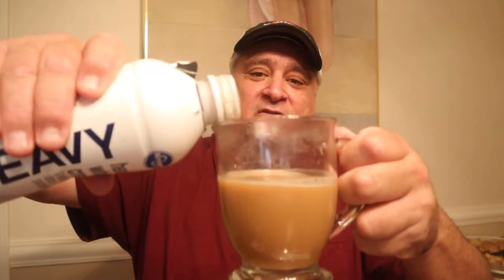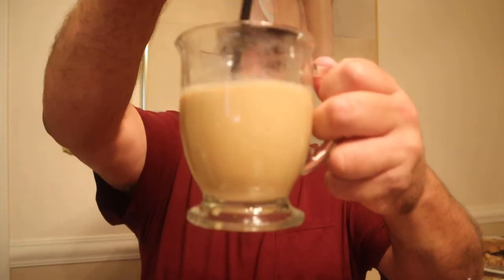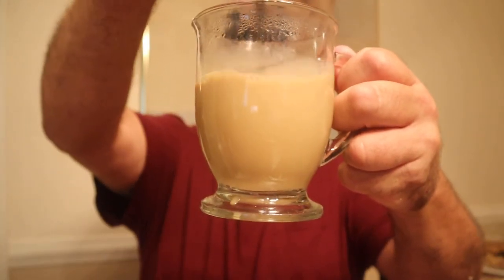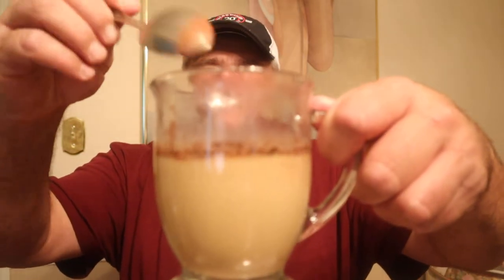Put a little heavy cream — you know I love heavy cream. Cold, heavy cream. And I'll put some cocoa powder. Put some cocoa powder. All right, there we go. I think I made something good.